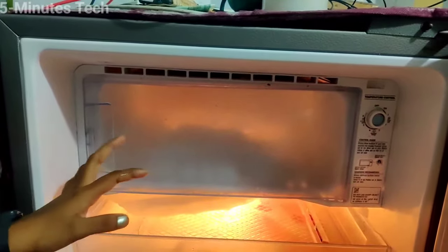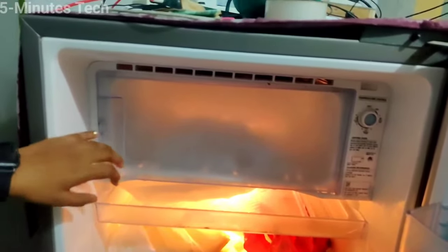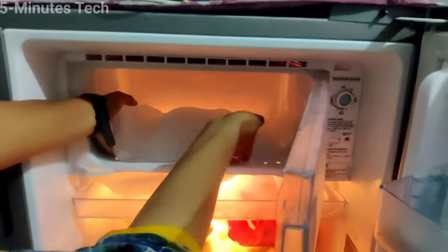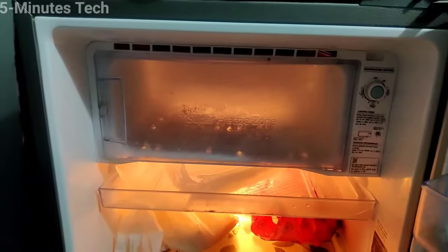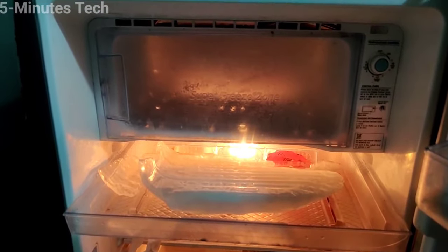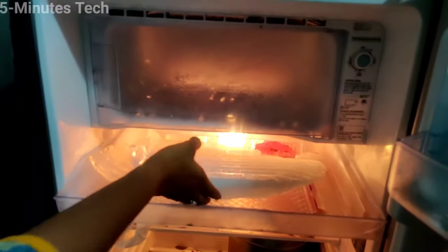After pressing the button, you have to wait up to 8 hours. After eight hours, the ice is removed from the freezer.